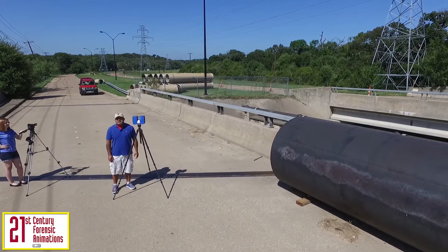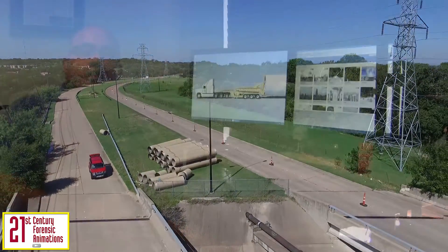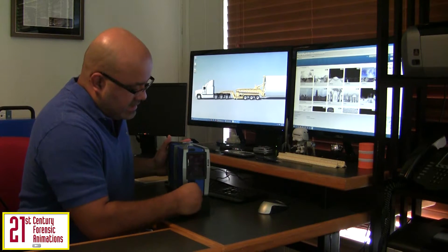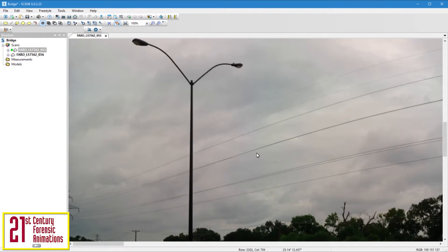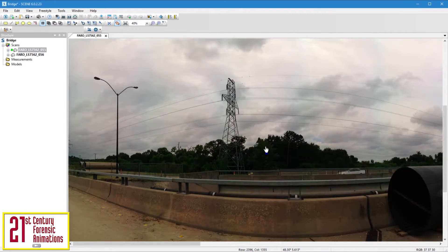Now that we've completed the scans, let's go ahead and head back to the office. Now that we're back in the office, let's remove the SD card from the scanner, download the data, and begin the post-processing. The two scans have been loaded into the software that will perform the registration. We can view each scan's planar view depicting the scene from the scanner's perspective. This is a 3D scan flattened out in 2D.